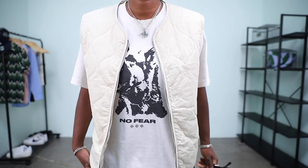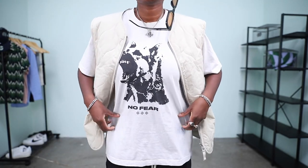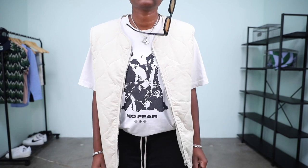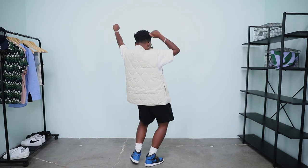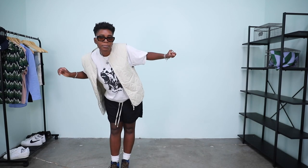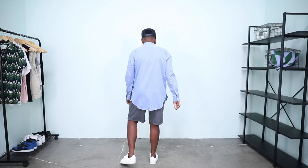Light layers are going to be your friends during the summertime. You get a little break, especially during nighttime, and sometimes during the day you'll get a nice mid-70s situation, so you can get away with a vest, a light cardigan, or button downs. For this outfit I have a plain crew-colored vest, a graphic tee I've had forever — one of my favorites — black shorts, and my Air Jordan Ones.